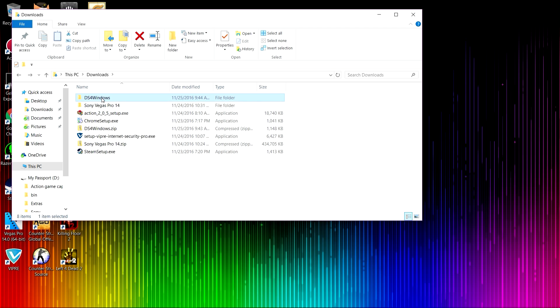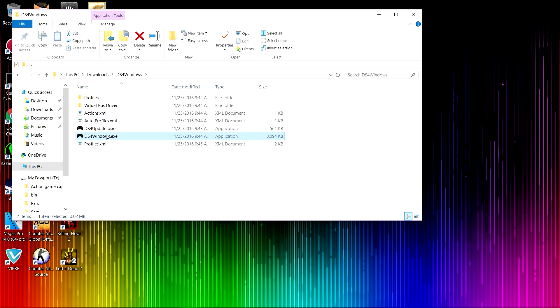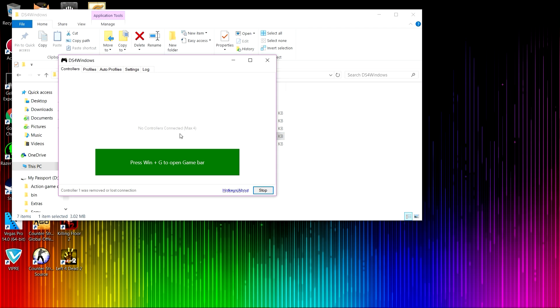Open up this folder, open this, run this — it's gonna ask you to install. I'm already having it installed, so it's gonna ask for Windows 10 users: the driver that you did install from the previous website will come up here. All you have to do is install it and run this program again.